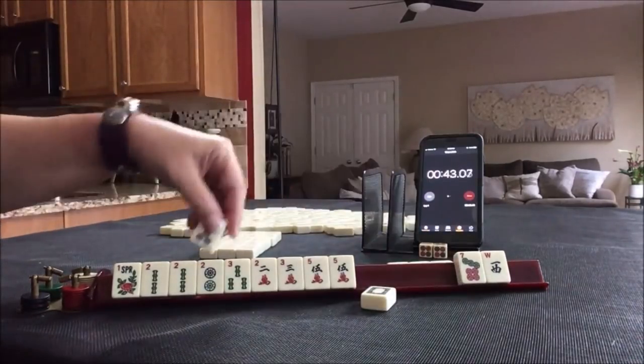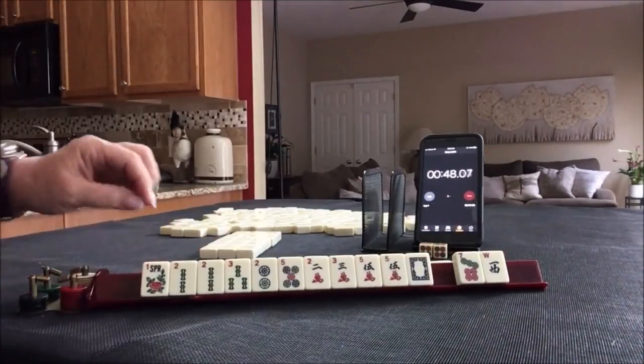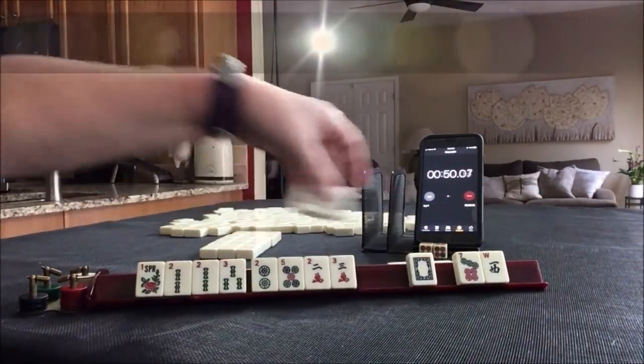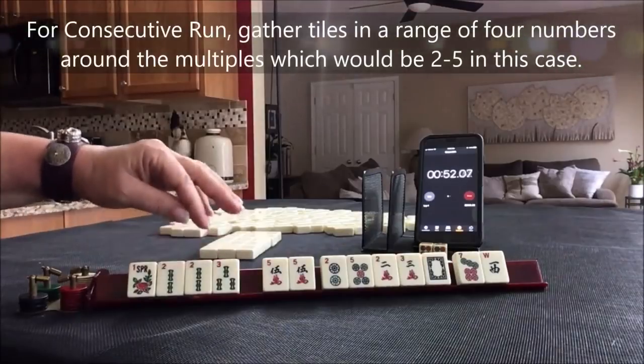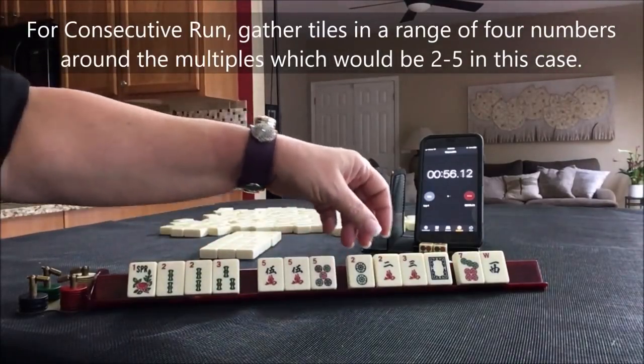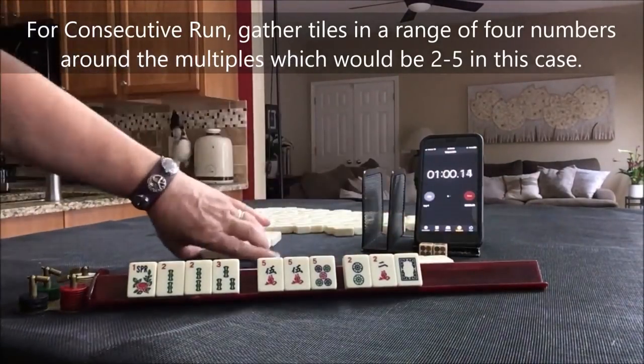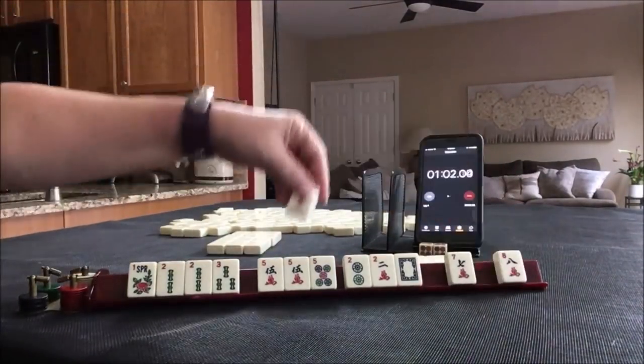We've got a 5. We have to make a choice: 2, 3, 4, 5 — 2, 3, 4, 5, 5. Let's pass the 3. There's a couple of hands there under consecutive run. There's a 5 — let's pass the 2. Mix this up a little bit.